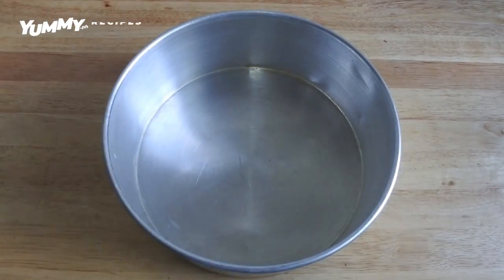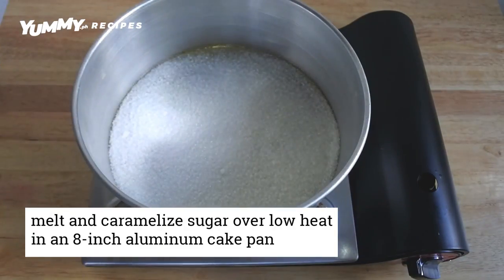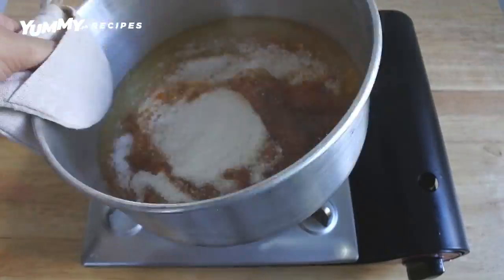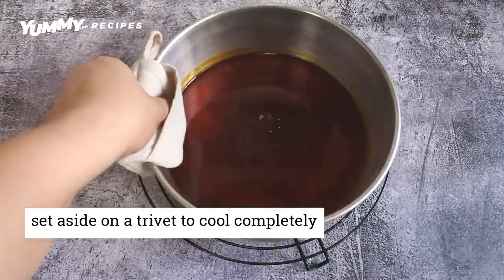Let's start. In an 8-inch aluminum cake pan, add the sugar. Place it over low heat and melt and caramelize it. Be careful! Swirl the pan — don't stir — to evenly melt the sugar. Once completely melted, set aside and let cool completely.